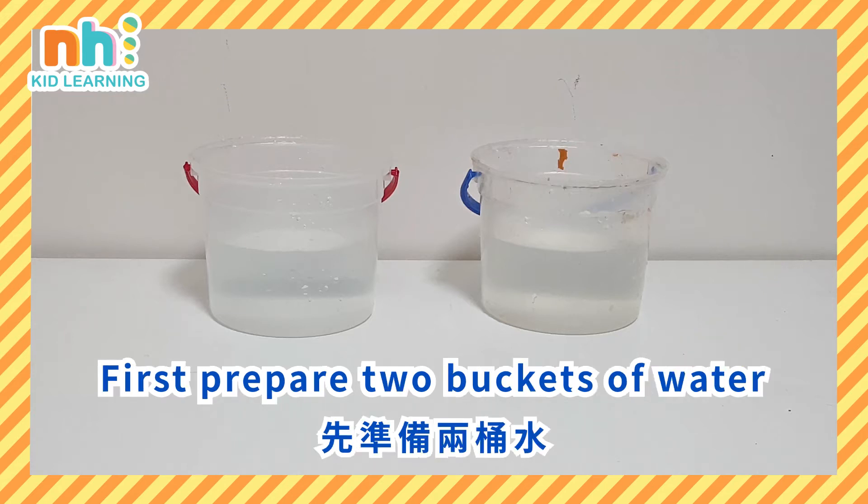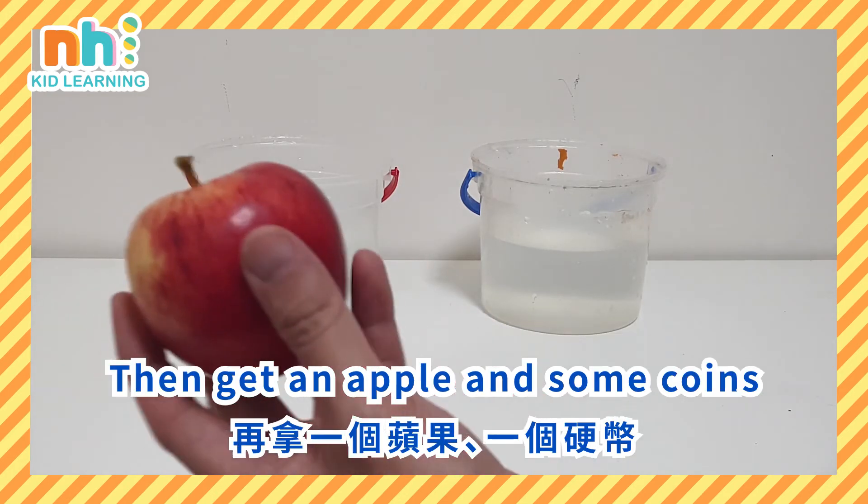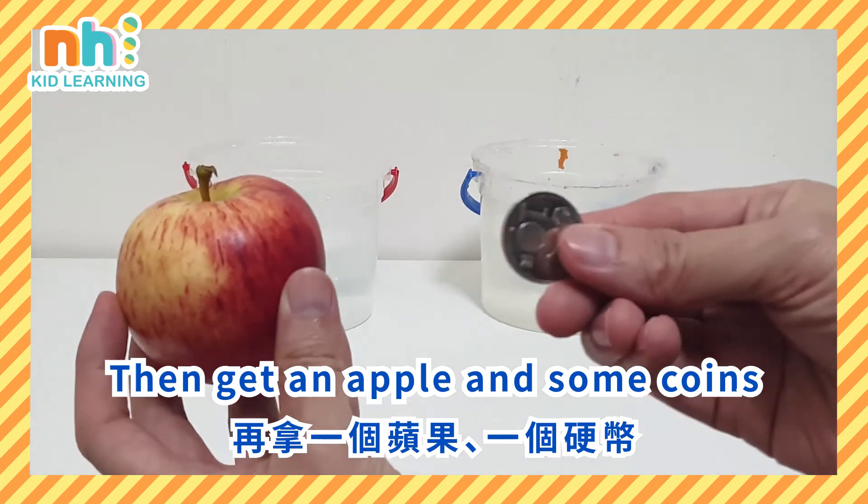First, prepare two buckets of water. Remember to fill the water to the same height. Then get an apple and some coins.